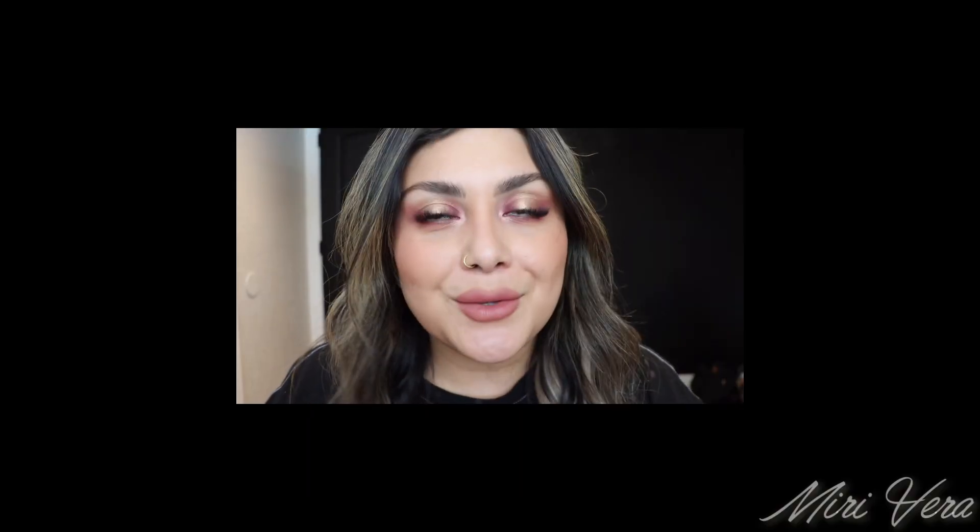Alright my lovelies, makeup is nice and done and so is the eye look. I definitely feel it was a pretty simple eye look — just two mattes with shimmer in the middle, plus shimmer on the inner corner and brow bone. At least for me, it's simple. I do feel like you can use this palette as a standalone palette. If you have a hard time coming up with eye looks, just go into an all-matte neutral palette and add some mattes. I created this beautiful eye look and it is so pretty — I'm loving it.